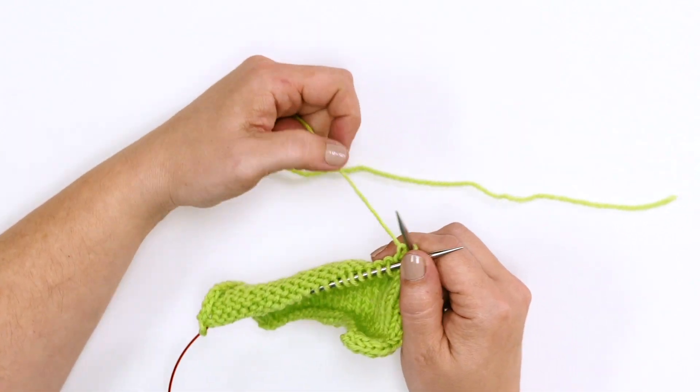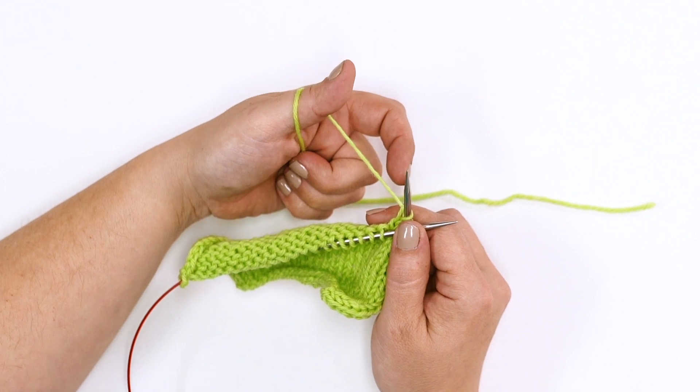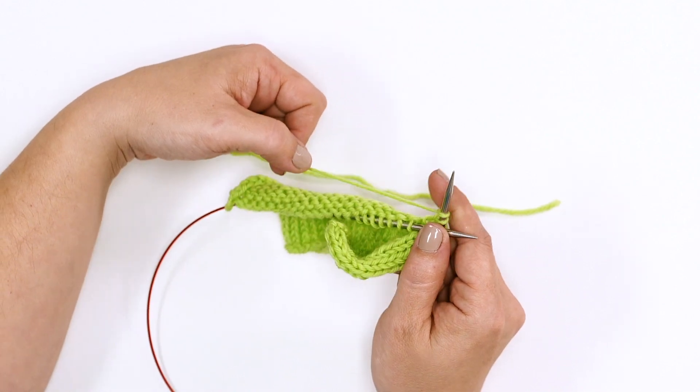To make the backwards loop cast-on, begin by wrapping the working yarn around your thumb. Slide your needle under and into the loop. Drop the yarn from your thumb and pull to tighten.